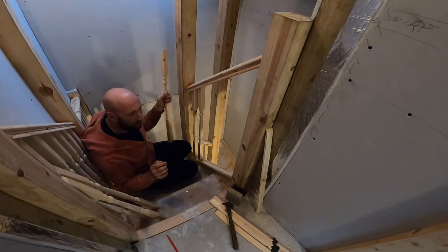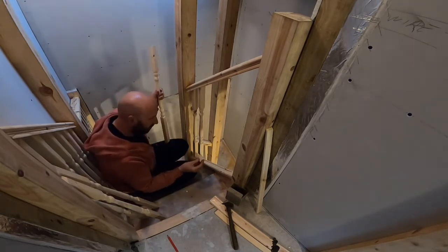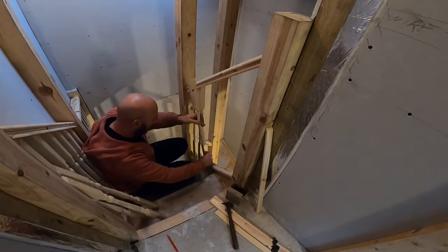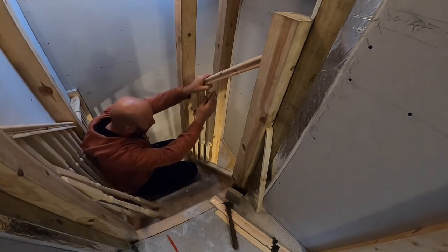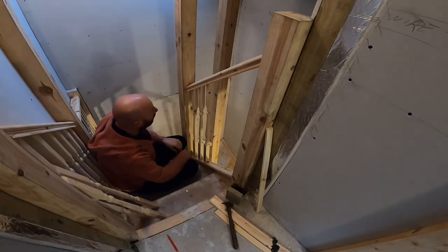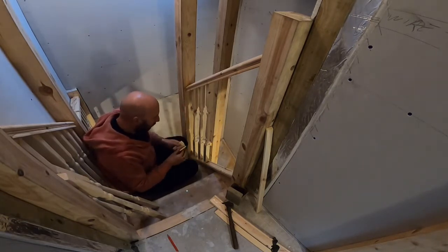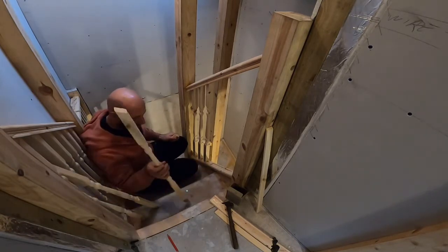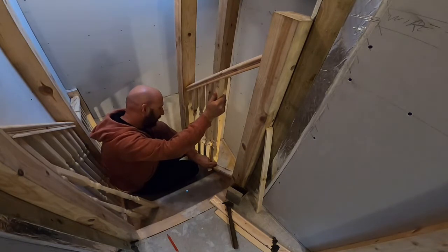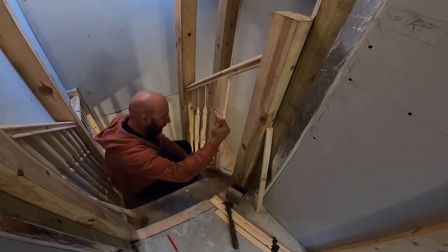I found a website on the internet - I'll put a screenshot of it on screen - basically you put in the length of your gap, the angle, and the size of your spindles and it tells you the spacings. It's quite a good website. From there it's infill in, spindle in, spindle in, and I'll be putting infills in at the tops as I go along. For now I just want to put them all in for the full staircase and make sure I'm happy with everything before properly fixing them.